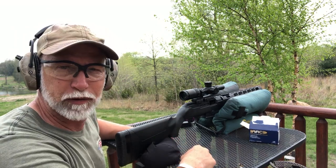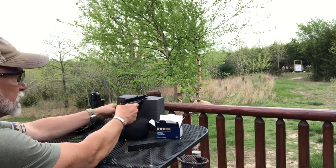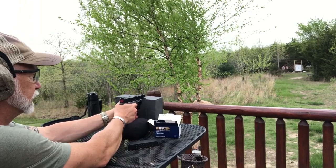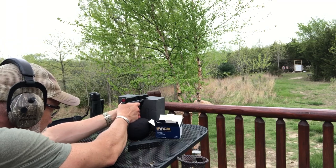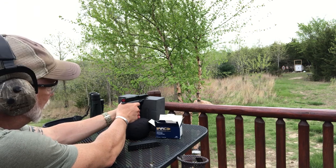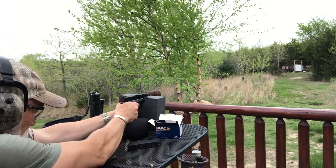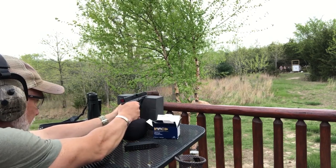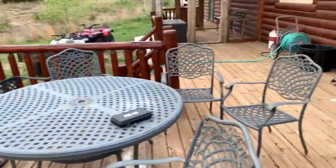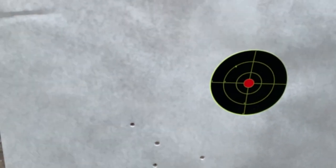Now let's get the P80 up here and see roughly where we're at at 50 yards. I'm benching it. The farther away you shoot, the more exaggerated any misalignment is going to be with the sights. It's got a nice trigger, so I'd expect respectable groups at 50. The cold bore shot was a little up and to the right, but the rest was grouping just fine on the bullseye. That is a perfectly acceptable group at 50 yards with a pistol using iron sights. I'm really happy with that.